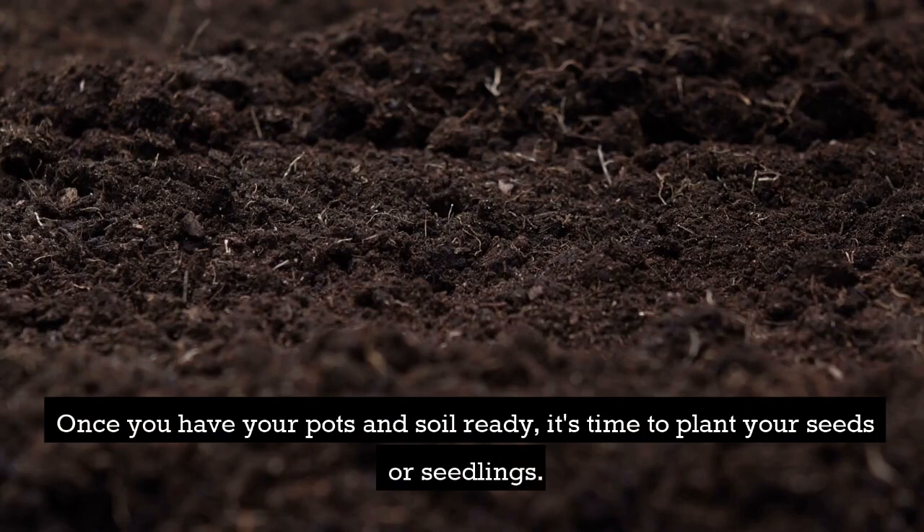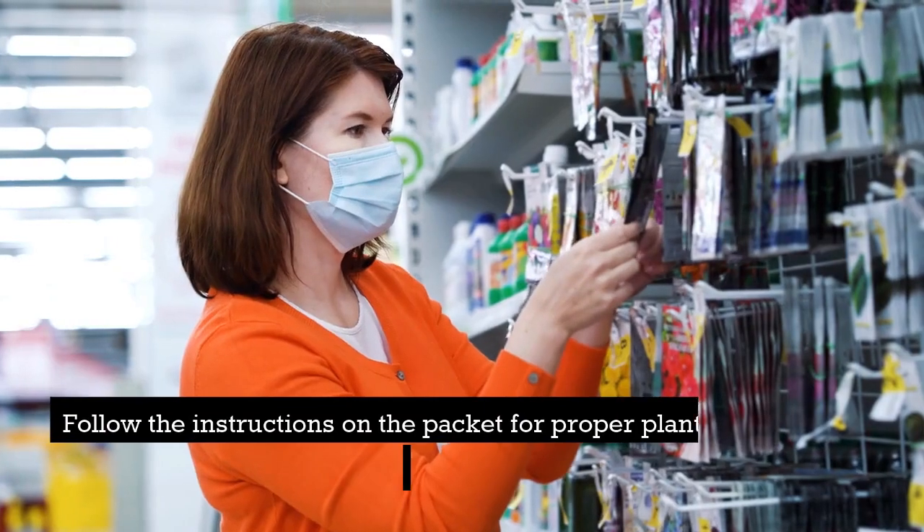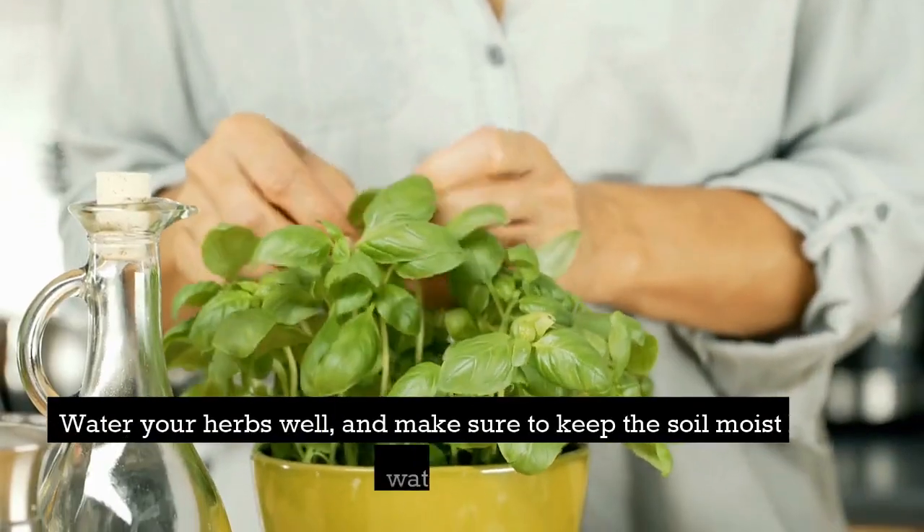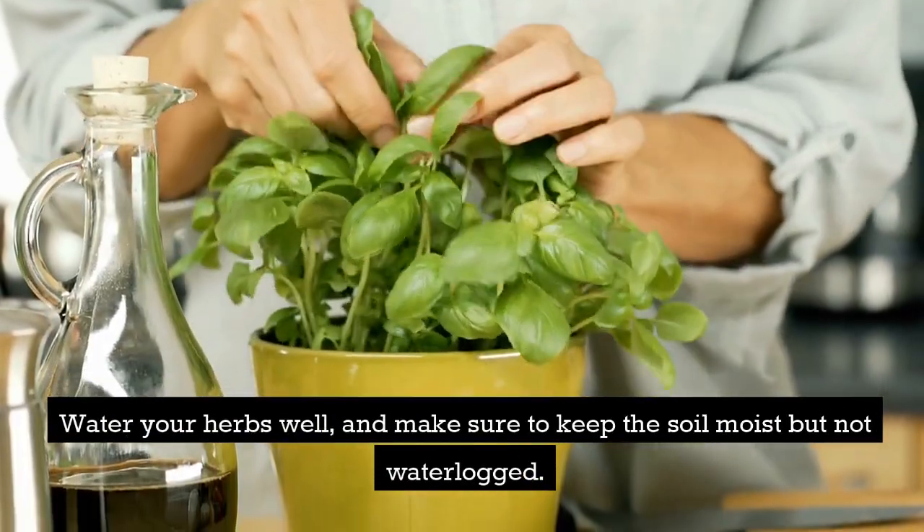Once you have your pots and soil ready, it's time to plant your seeds or seedlings. Follow the instructions on the packet for proper planting depth and spacing. Water your herbs well and make sure to keep the soil moist but not waterlogged.